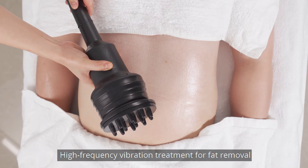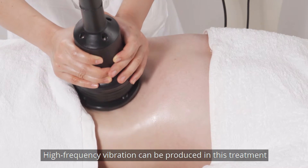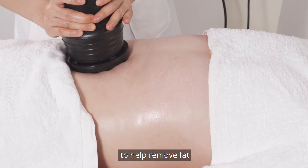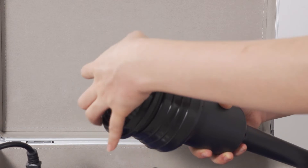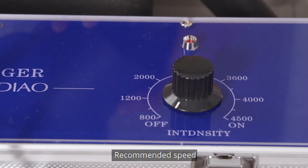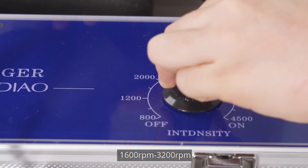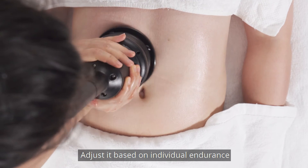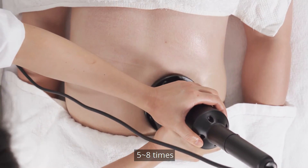High frequency vibration treatment for fat removal. High frequency vibration acts on the target area to help remove fat. Use the proper massage head based on individual needs. Recommended speed: 1600 to 3200 rpm, adjusted based on individual endurance. Move the massage head slowly around the belly button 5-8 times.